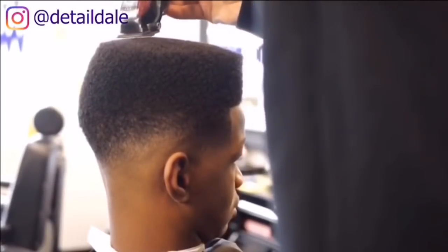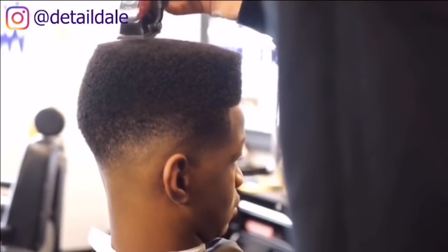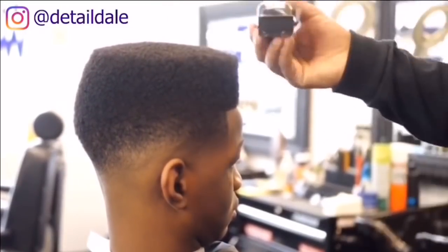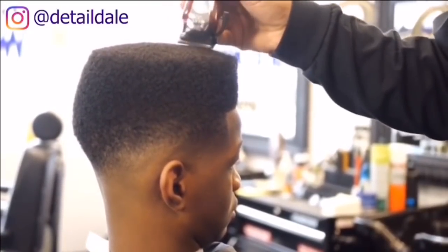Now we will begin to level the top freehand with the Wahl cordless clippers, going back and forth from the left side to the right side and from the right side to the left.